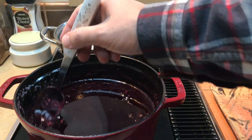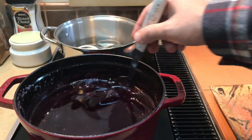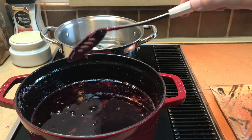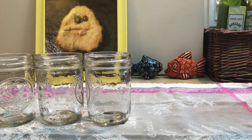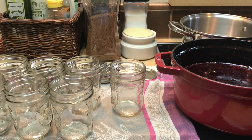Done — ideally it should be visibly coating the mixing spoon, like this. After drying the sterilized jars and lids, I added the heated jelly to the jars for canning using a ladle and funnel.